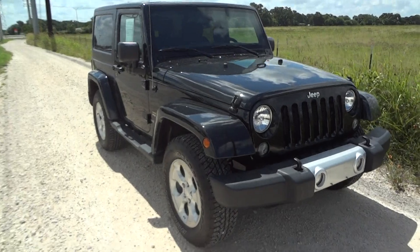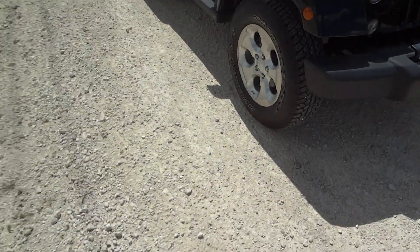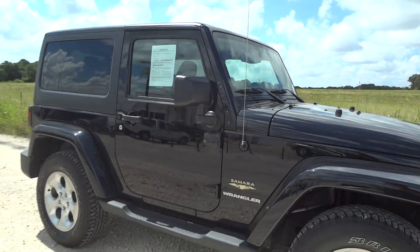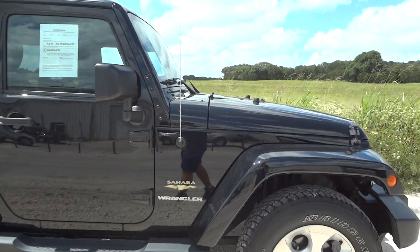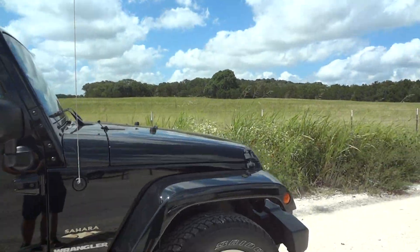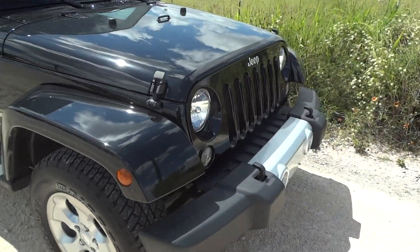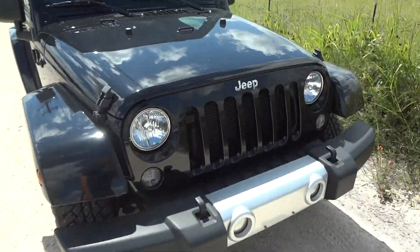Today I'm here to bring you this 2015 Jeep Wrangler Sahara. This is going to be a complete and in-depth review of the Wrangler. We'll start the engine, show it off, go over some of the performance specs and show you many features that this Jeep has to offer. We're going to get started by walking around the exterior.